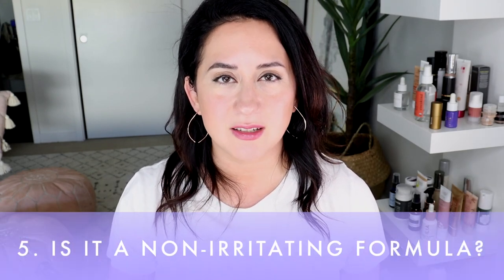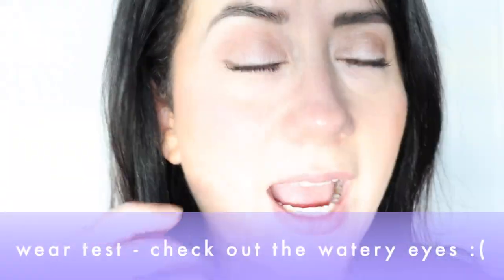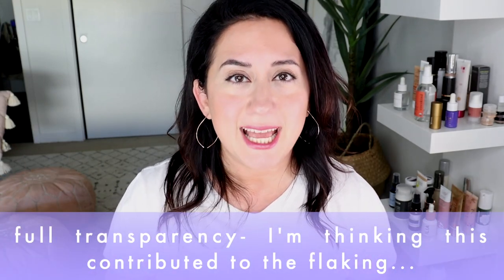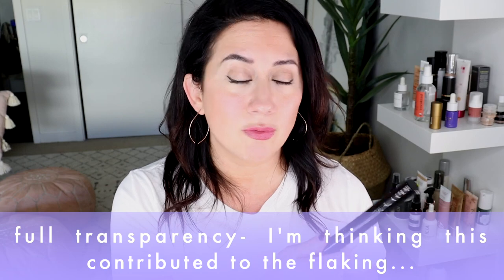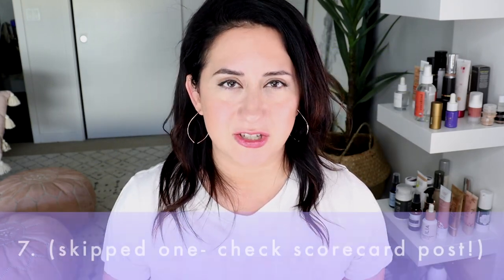Is it a non-irritating formula? I wear contact lenses, though I haven't been wearing them much lately. I found this mascara made my eyes water and feel kind of irritated — almost as if I had contacts in for too long. The first couple of days I thought it was pollen or allergies, but then I realized the connection. This did irritate my eyes. I rarely use mascaras that irritate me, so I was surprised. Their first mascara didn't irritate at all. There are a lot of ingredients in here that could potentially be irritating — two out of five on the scorecard.